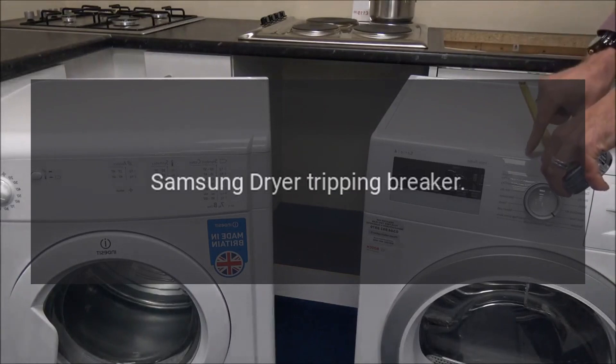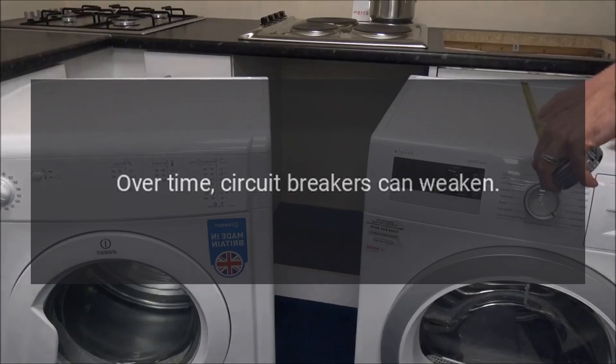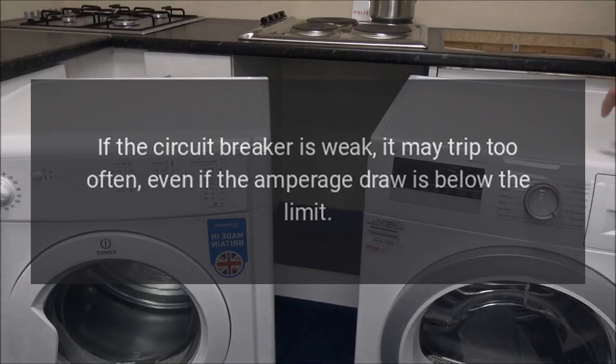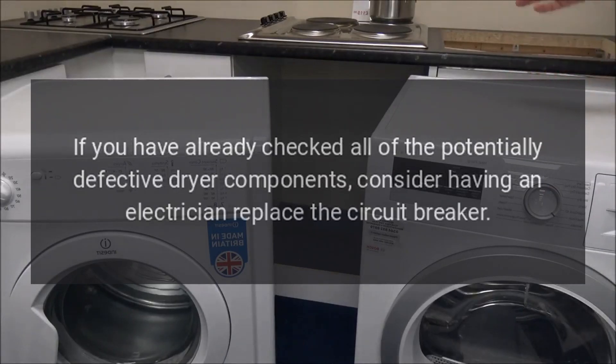Samsung dryer tripping breaker. The circuit breaker may be weak. Over time, circuit breakers can weaken, and a weak circuit breaker may trip too often, even if the amperage draw is below the limit. If you have already checked all of the potentially defective dryer components, consider having an electrician replace the circuit breaker.